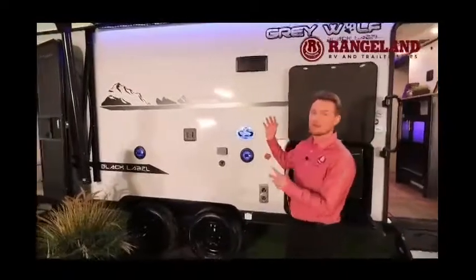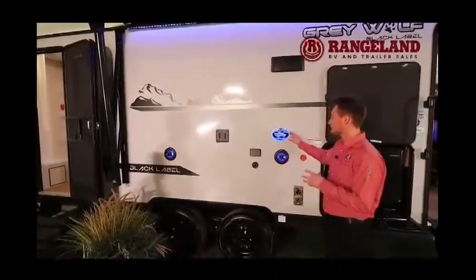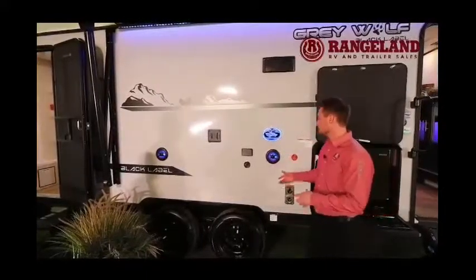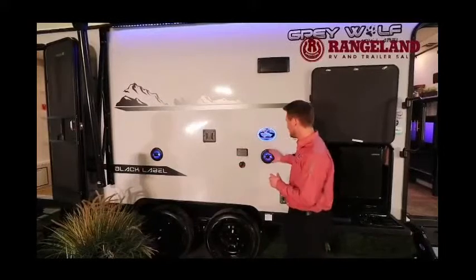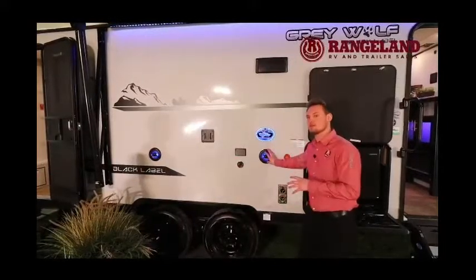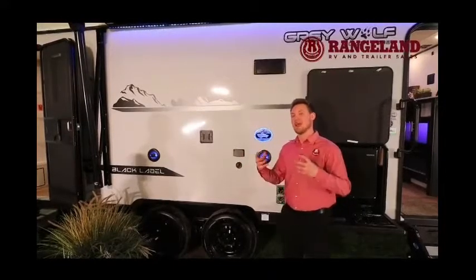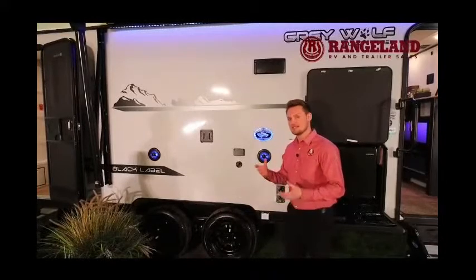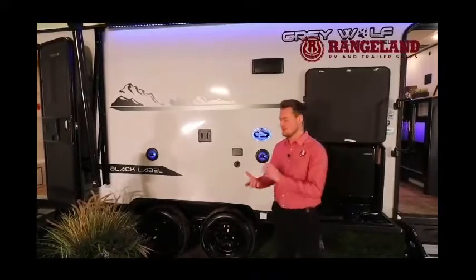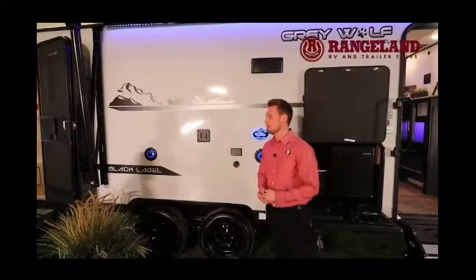Moving along, along with that blue light on your awning, being that this is a Black Label, you get really nice full blue-lit badging. Just underneath that are your outside speakers and outside TV bracket. These speakers feature the new Driven audio system — it gives you full compatibility with your cell phone and has a subwoofer, so you have premium audio right at the campsite, all smartphone capable.